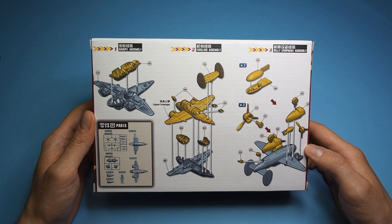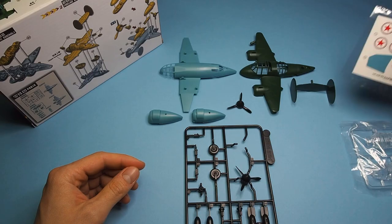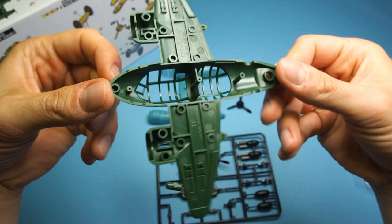Inside you will find almost ready-made elements of the fuselage, one sprue with smaller parts, a transparent one with glazing, and stickers. The model is not very detailed, but it is for kids so I didn't expect it to be.